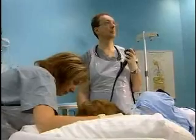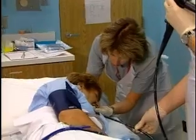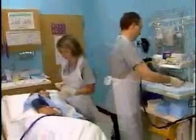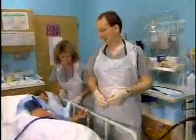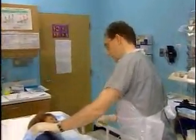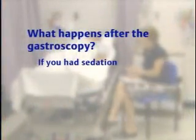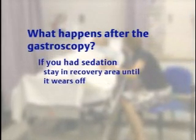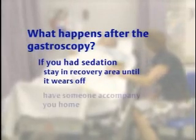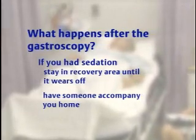What happens after the gastroscopy will vary from one clinic to another. Once the procedure has finished, the patient's vital signs — blood pressure, oxygen concentration, and heart rate — will be checked by the nurse before they leave the endoscopy suite. If the patient has had sedation, they will usually remain in a recovery area for observation to make sure the sedation wears off properly, and there should be somebody to accompany them home or drive them if necessary.